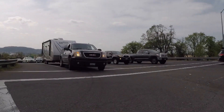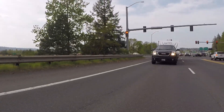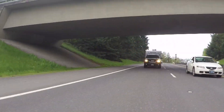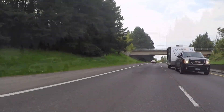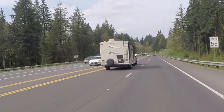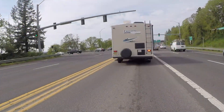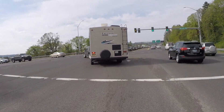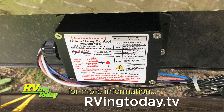Based on our last experience with the Tucson Sway Control, we are positively optimistic. A final test is heading down the road and checking out the trailer's handling in traffic conditions. We had no strong winds to deal with, but lane changes and passing traffic produced no unwanted sway effects. A later freeway test produced the same results, with easily controlled towing and minimal sway reactions. The Tucson Sway Control does what it's advertised to do. For more information, log on to our website at RVingToday.tv.